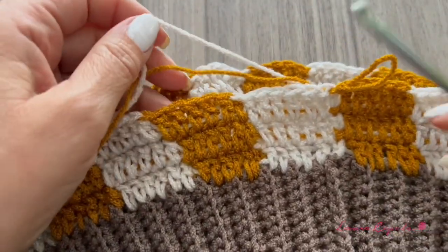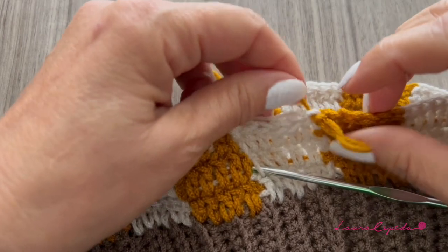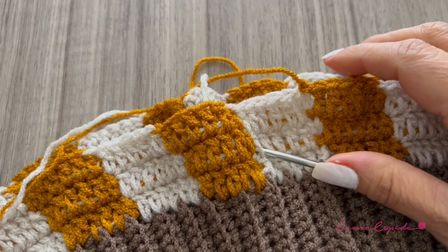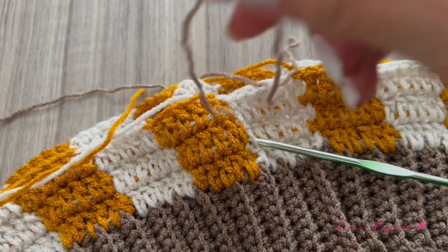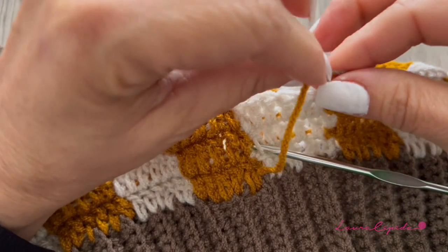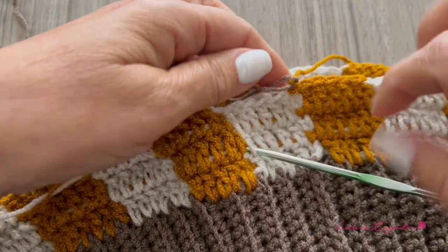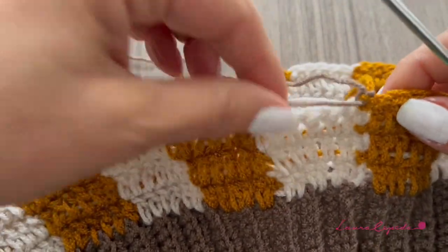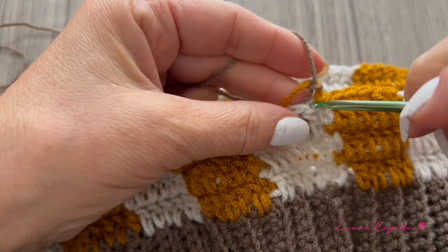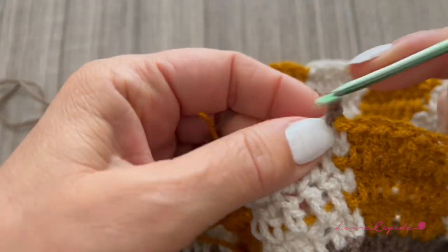I made three rows with double crochet and already have the square of the chessboard that I want, so I will cut the mustard color, make a knot, and now add this new color — a light brown or beige. I will make a knot and use this color to alternate with the paired beige. We repeat the same technique, and now instead of using the beige in certain sections, we crochet with this brown, keeping the threads in the bottom so we crochet over them.